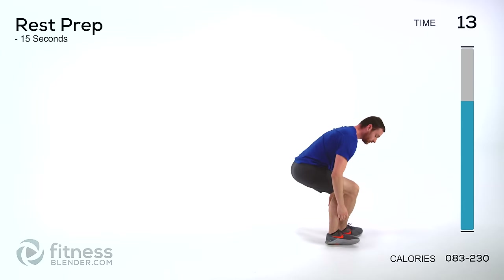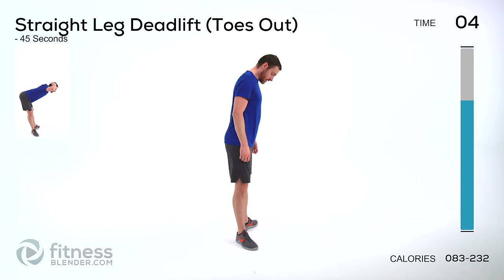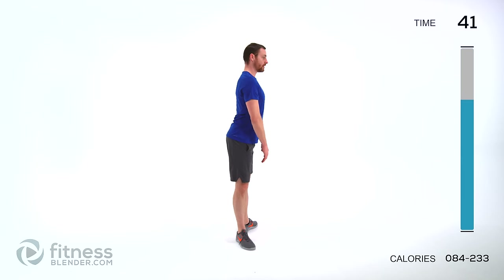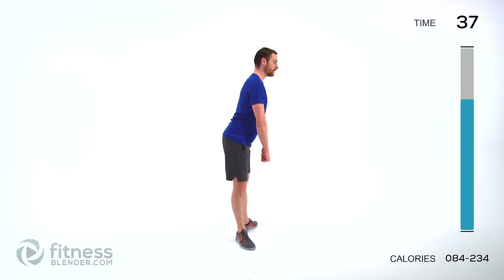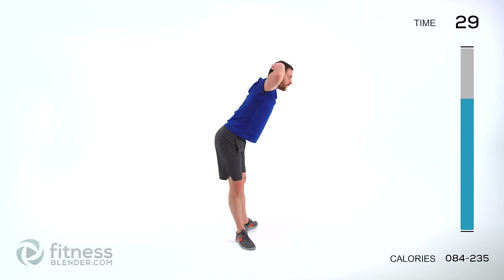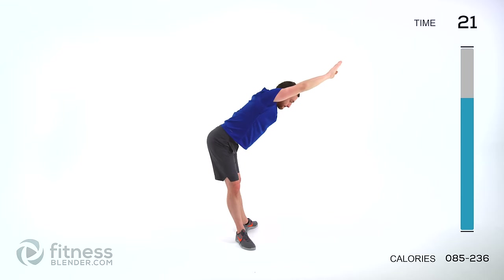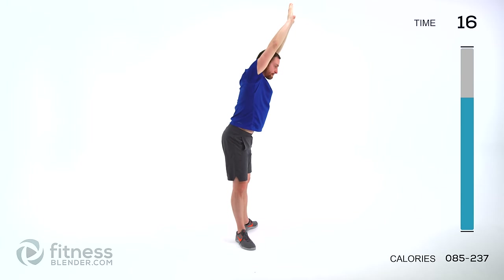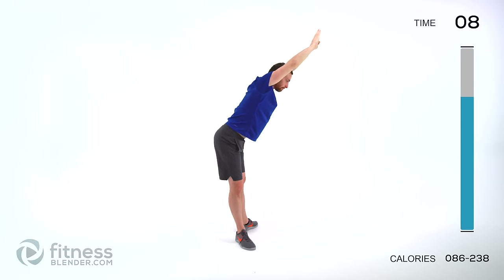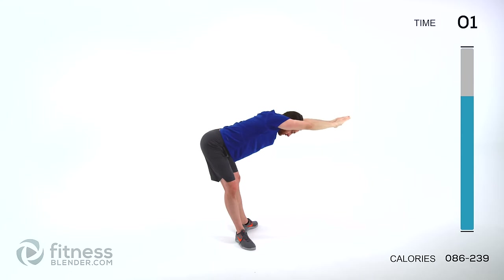Stand back up. We are going to do a straight leg deadlift again, this time with those toes pointing out — kind of like a duck walk position. Flat back, straight down, and right back up. If you're using weight, just right in front of those thighs. If you're using body weight and you want it to be a little more difficult, hands behind your head or full extension.